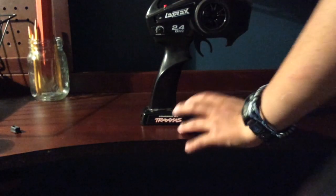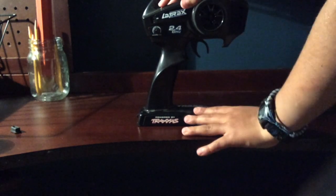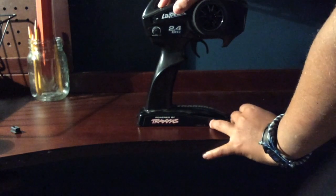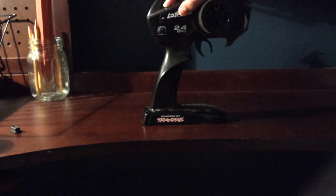Let's start by doing the manual reset on your Traxxas TQ controller. Press and hold the set button on your controller while powering it on. Hold it down, and it should blink red for at least 10 seconds or so.